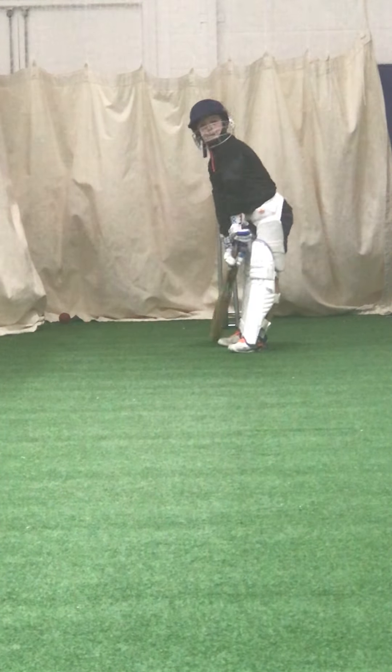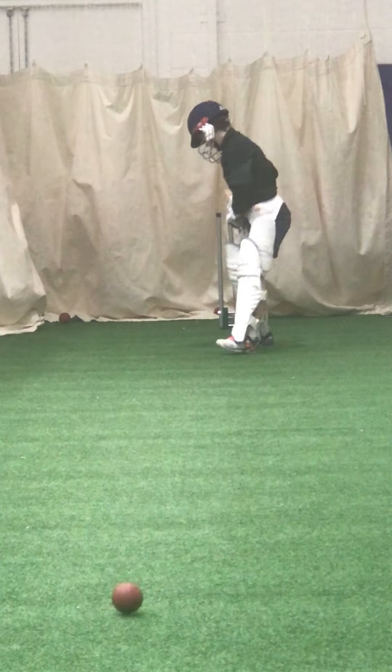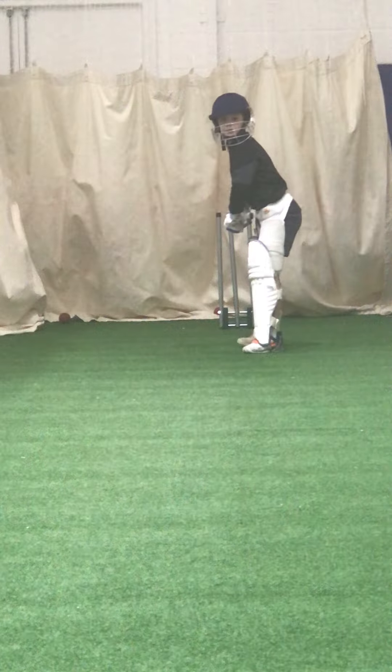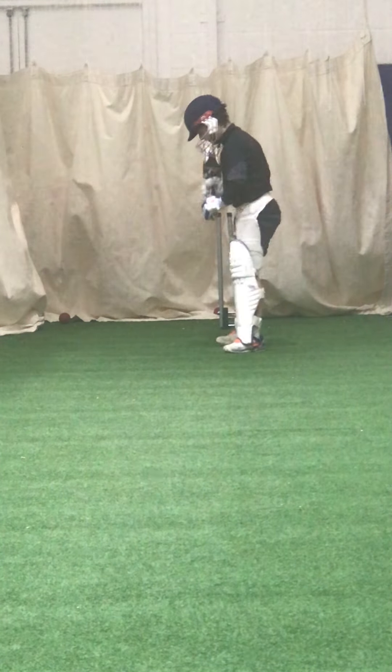Go on then. Shot, beautiful cricket shot — that's the one I'm looking for. All right, unlucky. Why was that not successful?